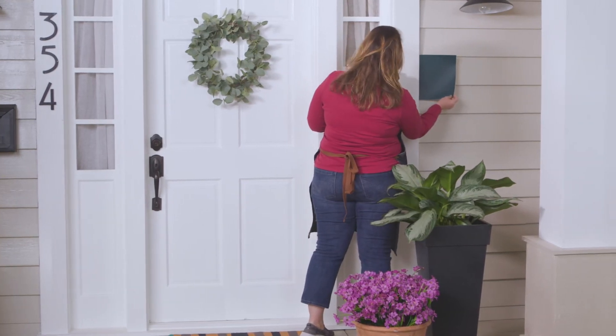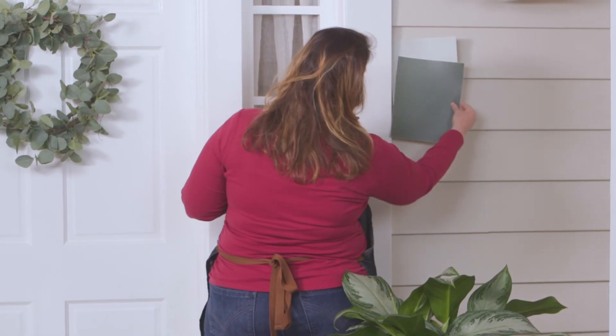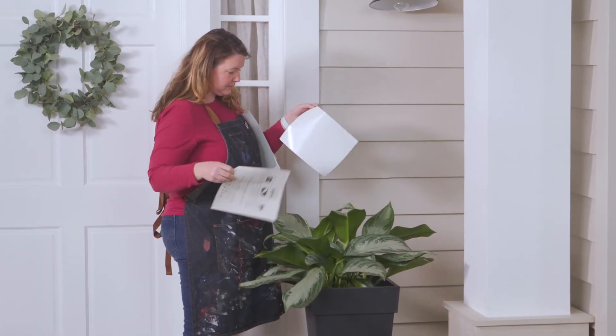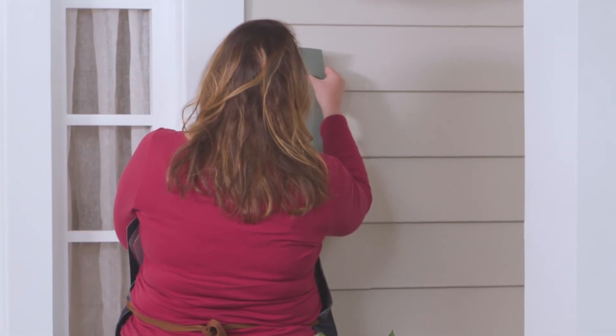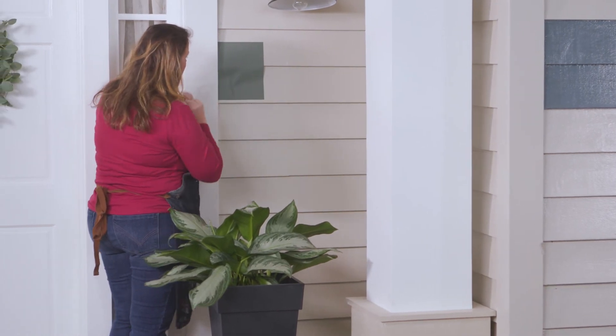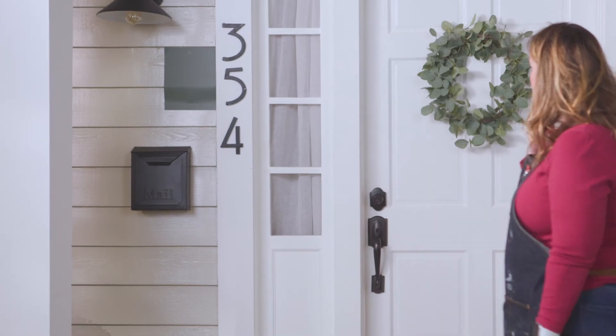If you're not quite ready to purchase quarts of paint and apply it to your house but still want to see what the color might look like, check out these peel-and-stick paint samples by Magnolia Home by Joanna Gaines. Just tack up the large color swatch to different areas of the house at different times of the day so you can see how the color would look.